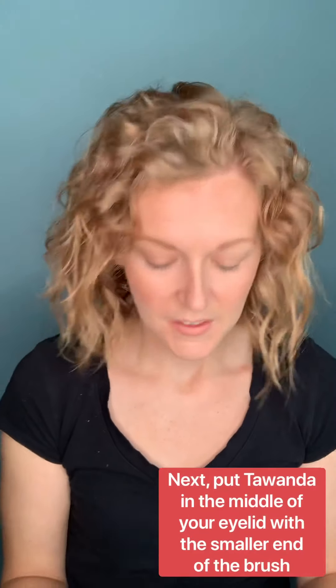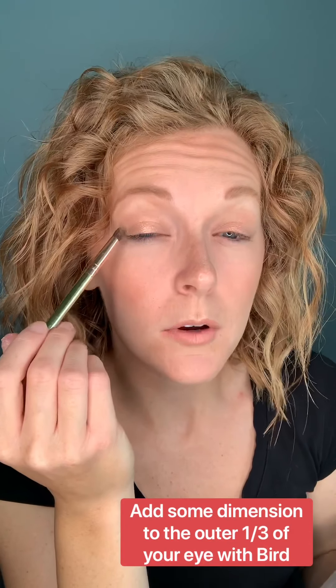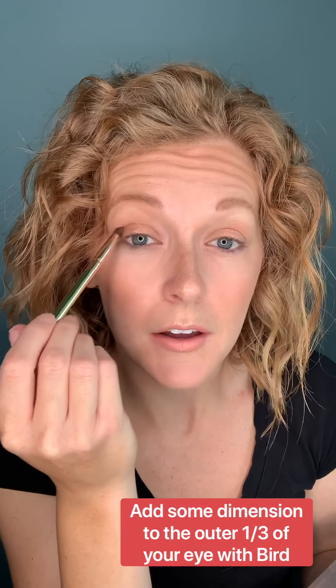I'm going to show you why this brush is so amazing — you'll see in about two minutes. Put Sabrina everywhere first. Then, using the smaller end of the brush, place it in the center of the eyelid for a little more pop. Do the same on the other eye. Next I'm going to use Bird just on the outer third of the eye, helping to create a crease and add dimension, since my eyes are getting a little hooded.